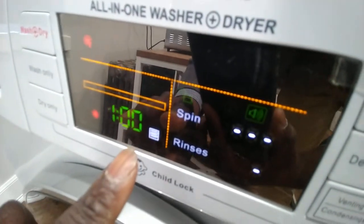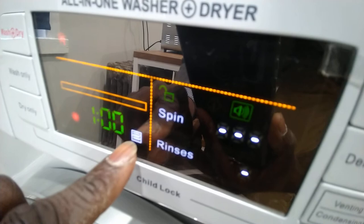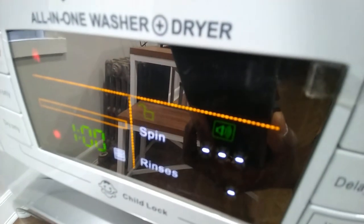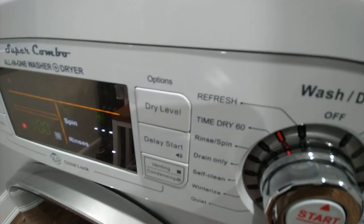When you're drying the clothes, make sure this logo is showing — it's basically the venting condensing mode. Make sure it's in that mode, and you can see this sign right here. That's pretty much it, thank you.